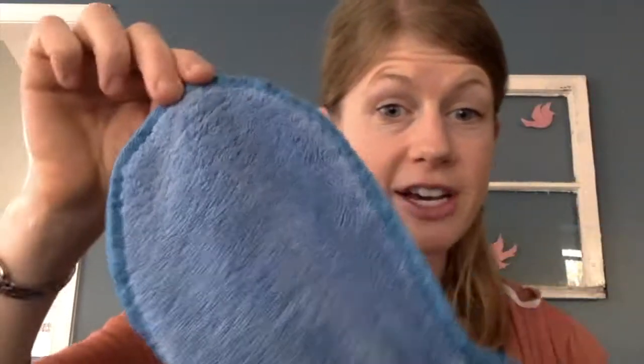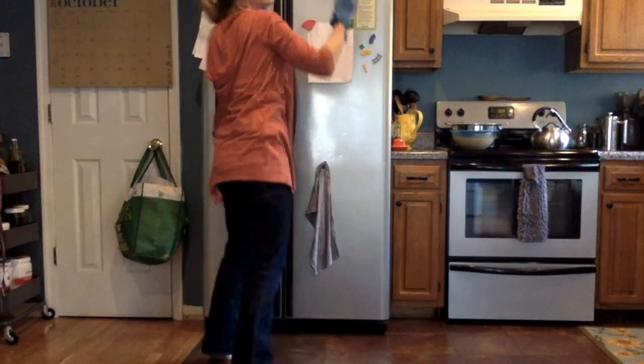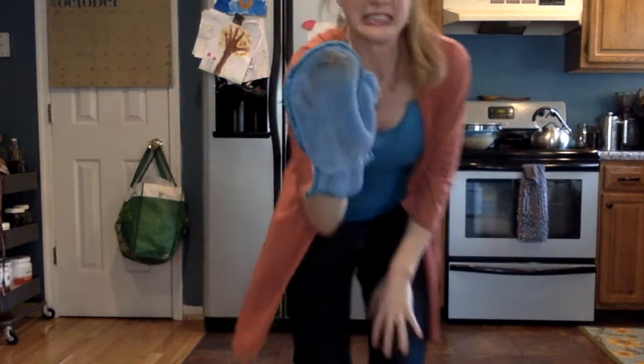And here is our dusting mitt. The dry dusting mitt will electrostatically capture all of those dust particles and make it so that you don't need to clean nearly as often.